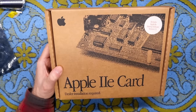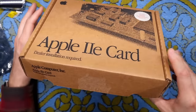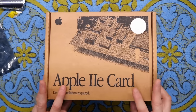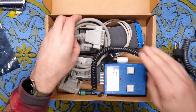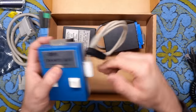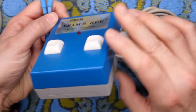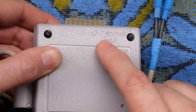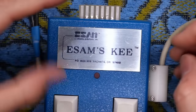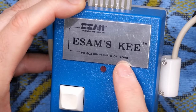Next up is this box here. I'm pretty sure what's inside includes the Apple IIe software — I wish this was a boxed version of one of those cards. I have a couple of those cards but no original cables, just one reproduction cable. And — what is this? This appears to be maybe something for the Commodore 64. This thing here has a couple of regular 3.5mm jacks and what looks like a nine-pin connector that maybe goes into the joystick port. Does this actually take a battery? Yes — a nine-volt battery. There's a label that reads: ESAM's Key, PO Box 309, Yachats, Oregon 97498.